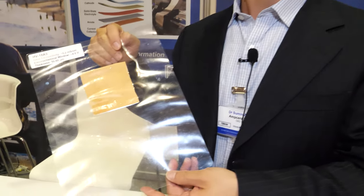We're here at the IDTechX show. I'm Su-Ming Zhu, I'm the CEO of Ampsura.